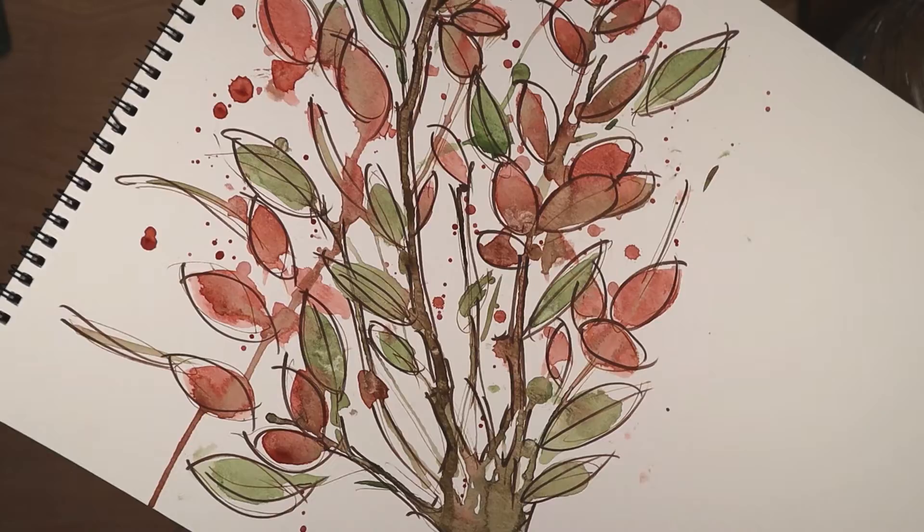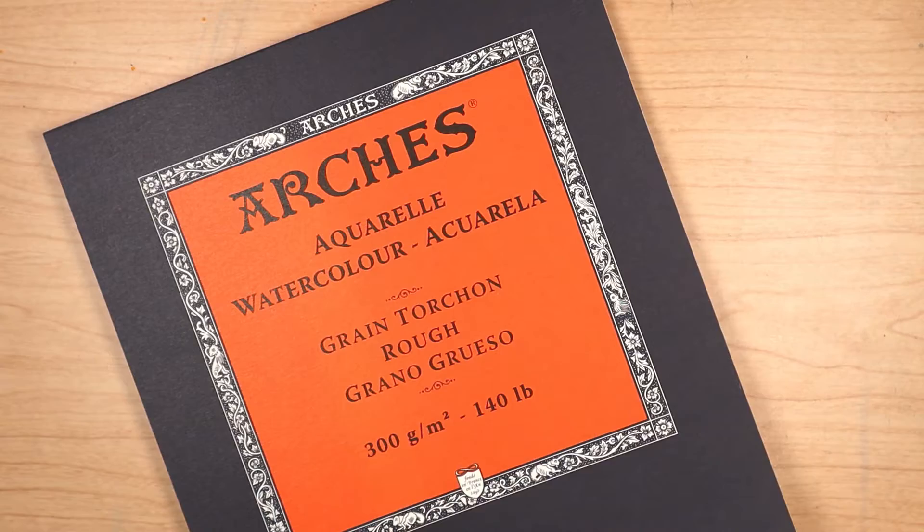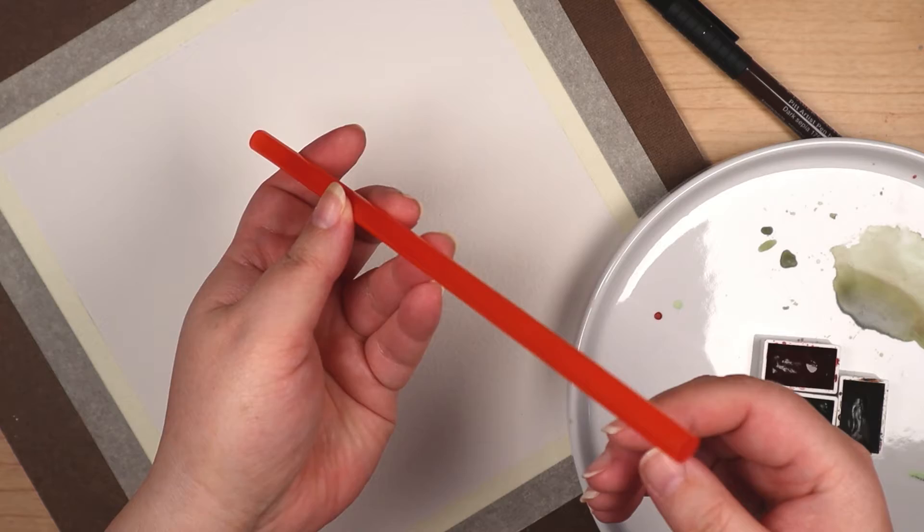There are a couple of paper brands I turn to for my final watercolor pieces, and Arches is one of those. But instead of cold press, I went with rough, just for the heck of it. You can identify Arches' surface textures by the colors they use — the orange cover is rough, the pink cover is hot press, and the green cover is cold press. I haven't used rough in quite a while, so I figured this was an opportunity to get reacquainted with it.